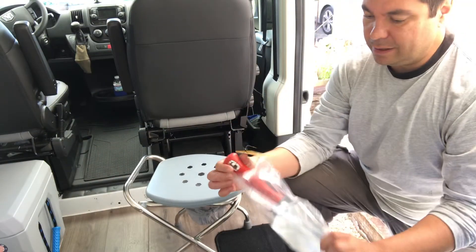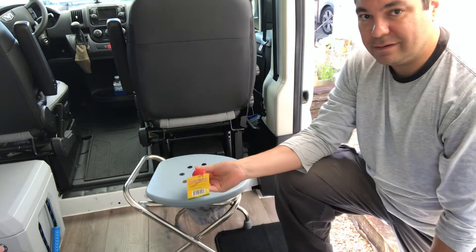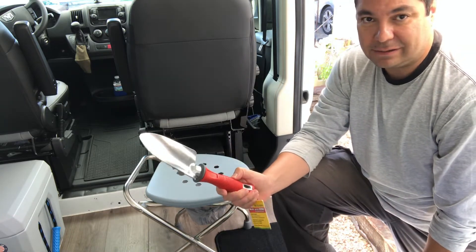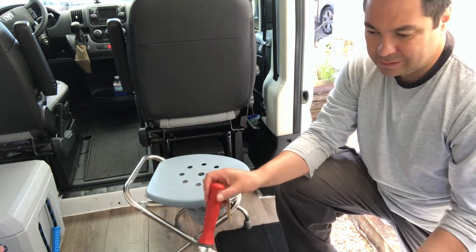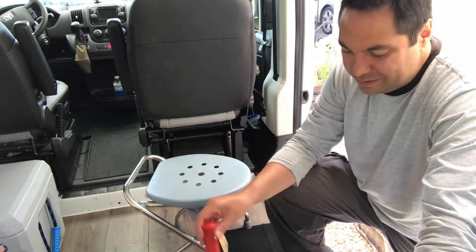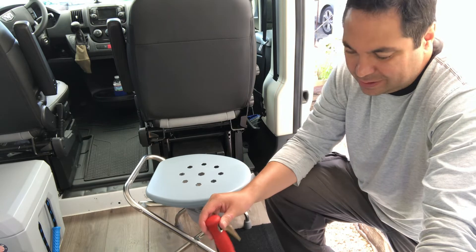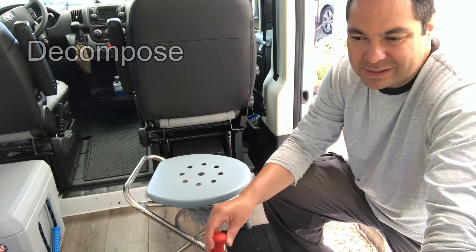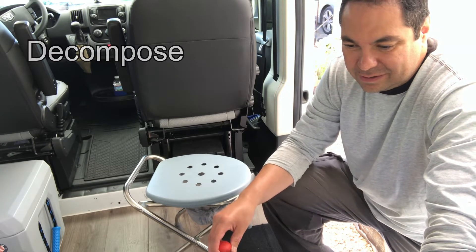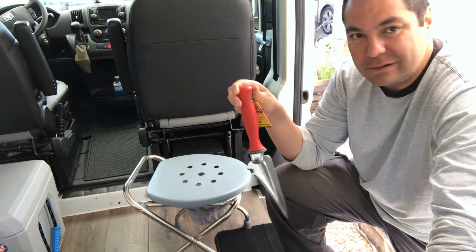I wanted to show you something else I carry around — a shovel. If you're out in the middle of nowhere and you don't want to use the portable toilet or don't have it, this is another option: just dig a hole, maybe a foot deep, which this thing can do easily. Dig it, take a crap in it, take some toilet tissue — but don't put the toilet tissue in the hole. Carry a bag to put the used toilet tissue in because it's not biodegradable, or it takes a long time to break down. So just dig a hole and use it like that too.